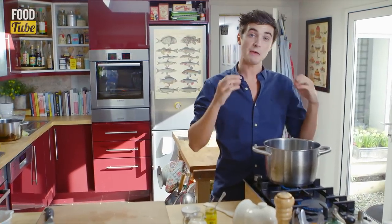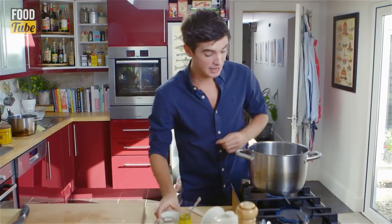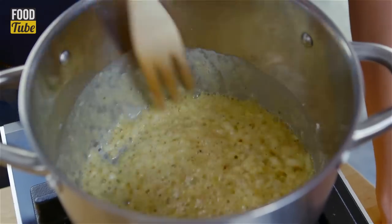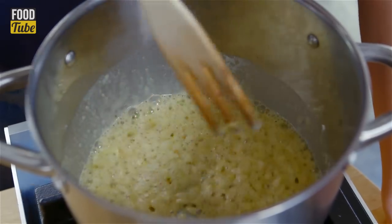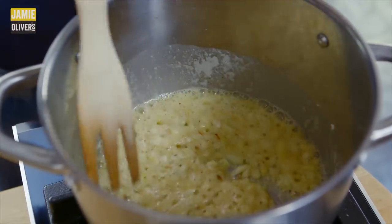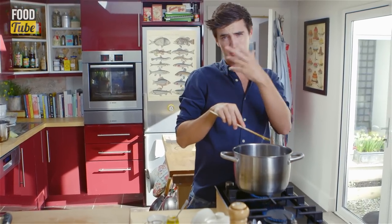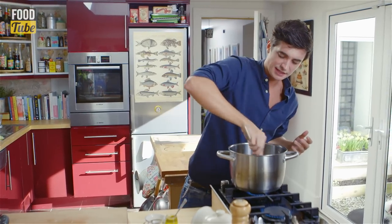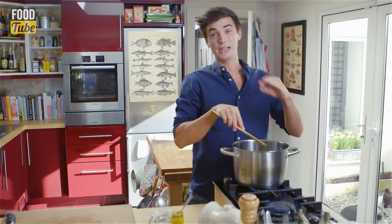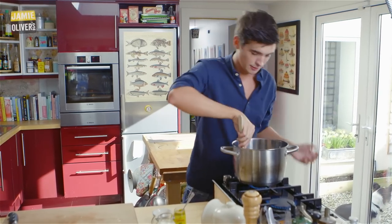Now we're going to make a roux. I'm adding about a tablespoon or two of flour and you need to just whisk it through together until you have a nice paste. A roux sounds fancy but it's a simple mixture of butter and flour that you can use to thicken any sauce or stew. Cook out that flour until you get the smell of almost baked pastry, then add in some liquid stock and a little bit of milk until we have a beautiful white sauce.